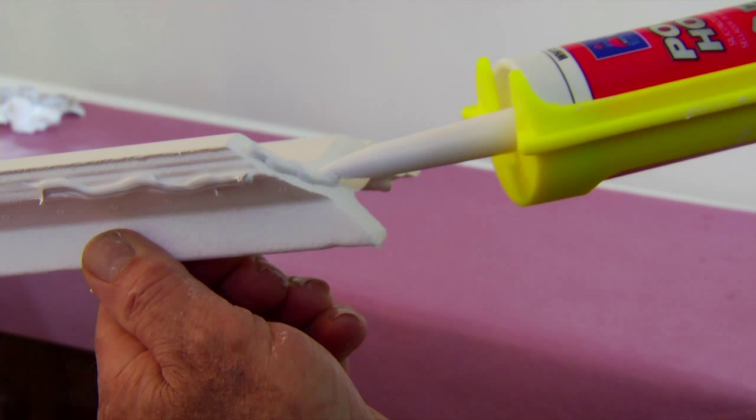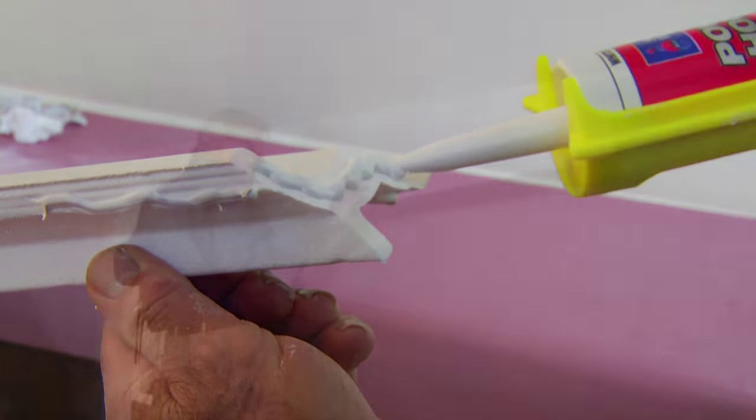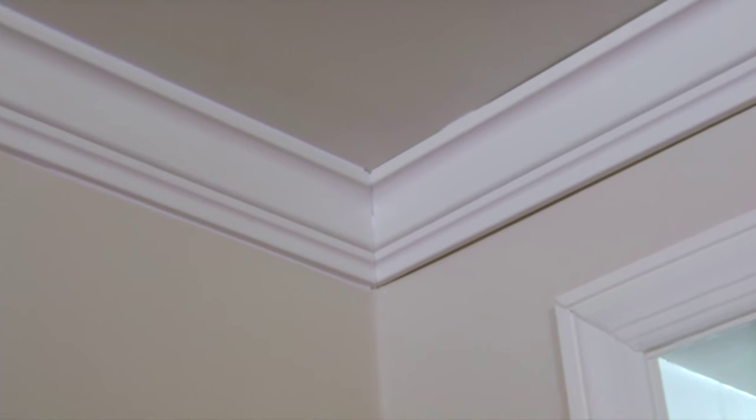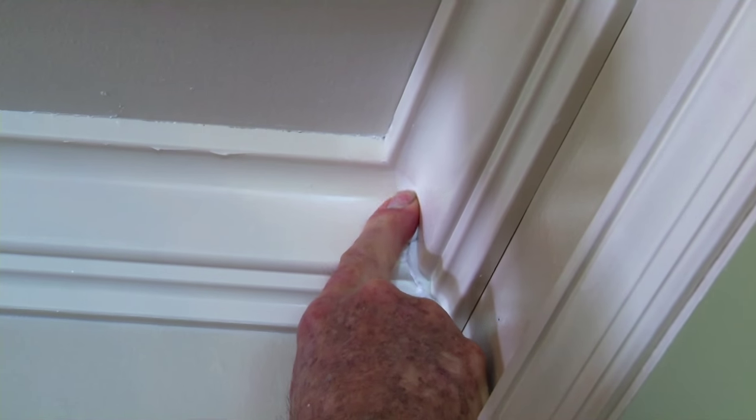Sealant is applied to each mitered end. Where the sections are pressed together, any excess squeezes out and can be easily smoothed out with a finger and cleaned up with a damp cloth.